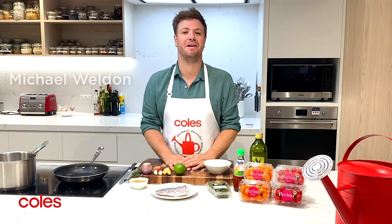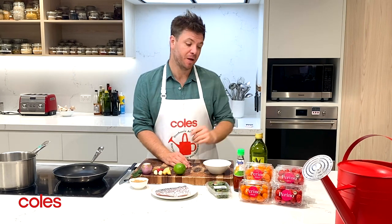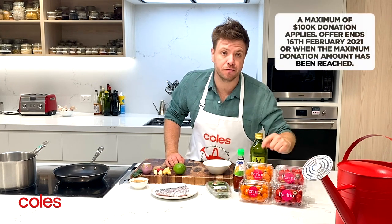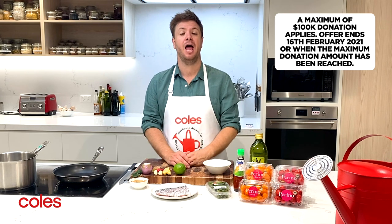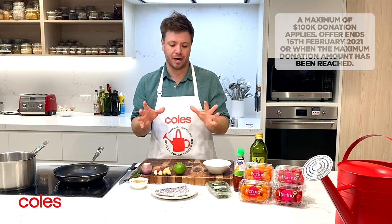Kohl's are a proud supporter of the Stephanie Alexander Kitchen Garden Foundation, and as part of that support we have a new initiative starting. From the 20th of January through to the 16th of February, five cents from each packet of Kohl's exclusive gold and red Perino tomatoes will go towards the Stephanie Alexander Kitchen Garden Foundation and their mission to form better food habits in kids all over Australia.